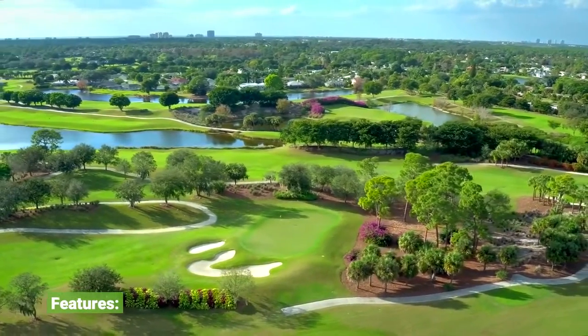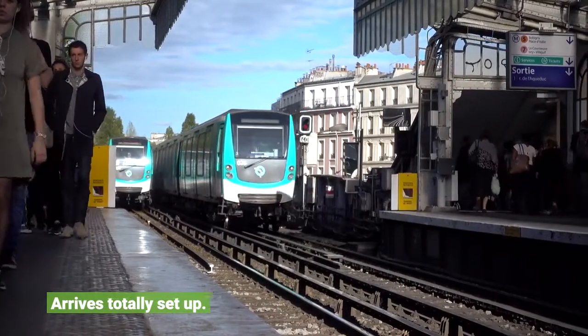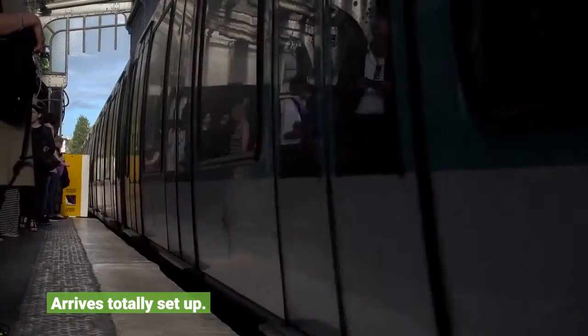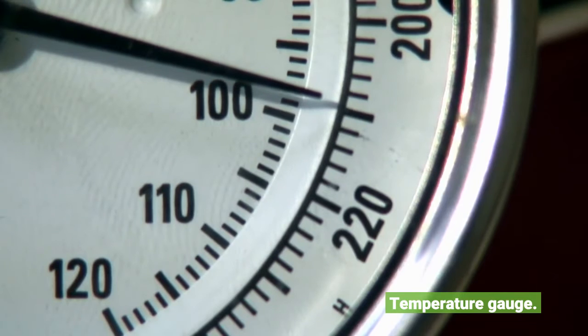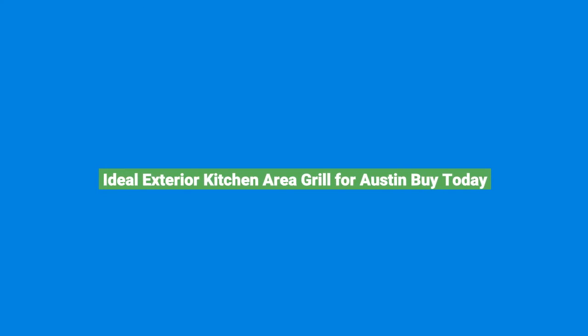Features: 6mm 304 stainless steel burners, sonic infrared rear and side burners, compound granite surfaces. All 304 stainless steel elements. Arrives totally assembled. Temperature gauge. Ideal exterior kitchen area grill for Austin.